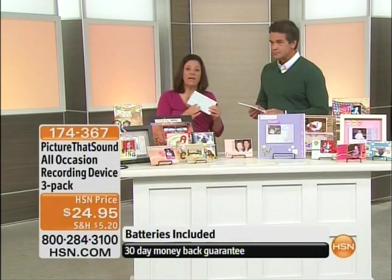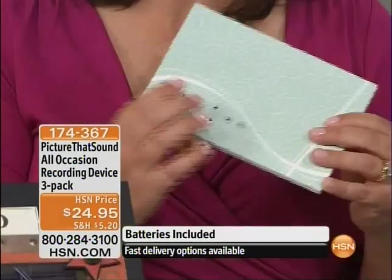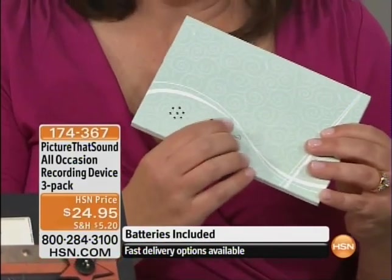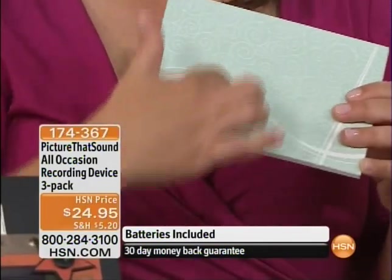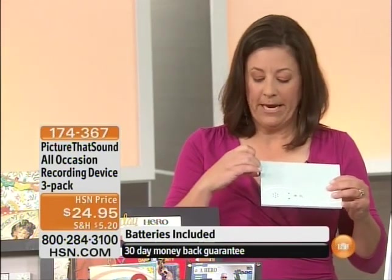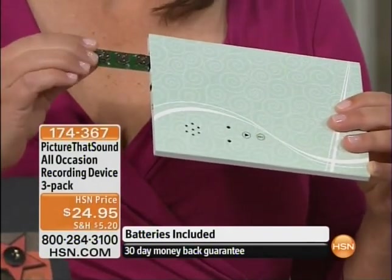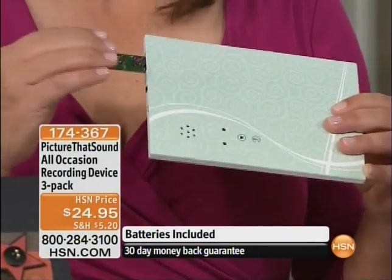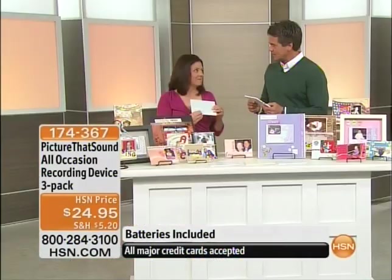For those little kids that love to hear their own voice over and over, once you've got it in there you can't over-record it. Down the road if the batteries run out, you pull this battery compartment — there are the little coin batteries. You can buy them anywhere. Swap these out, put it back in, and the integrity of the recording stays intact.